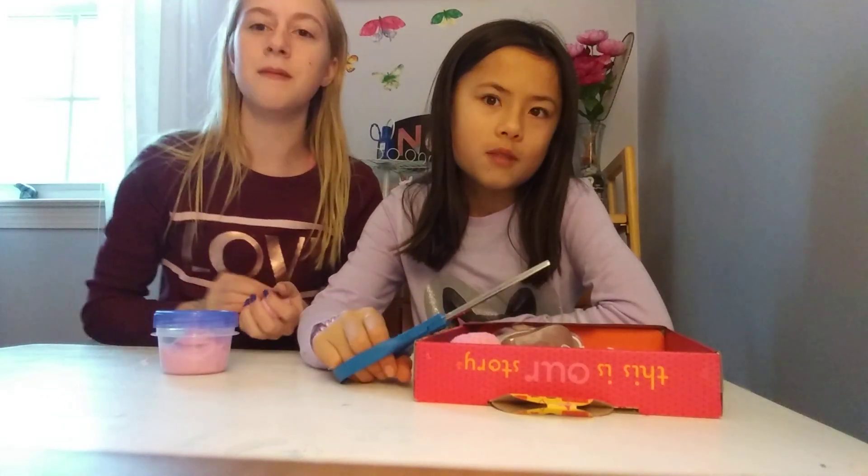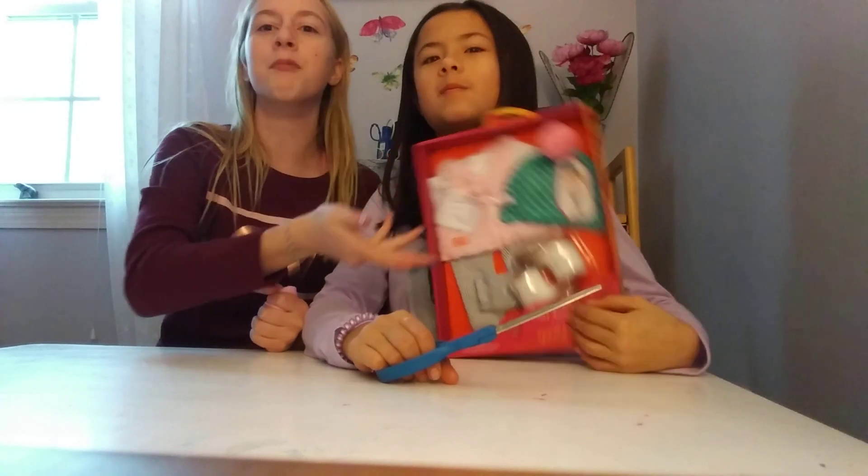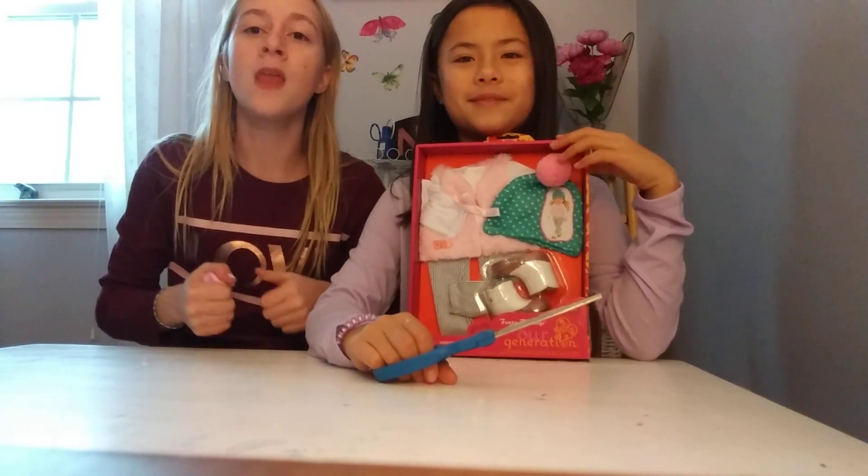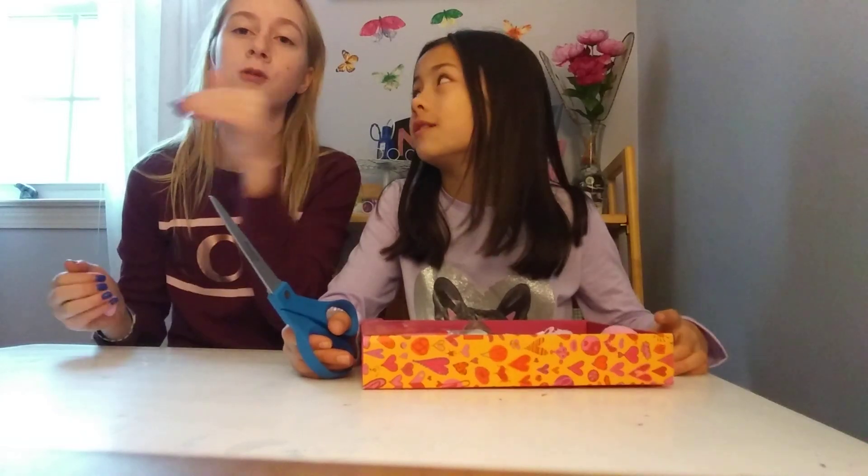Today we are actually going to be doing something different that I never really do. We're going to be opening her American Girl doll clothes that she got — she is really excited about it. If you have not already seen all my other videos, make sure to watch those as well. I'm going to be uploading LOL videos soon, so make sure to go check that out.